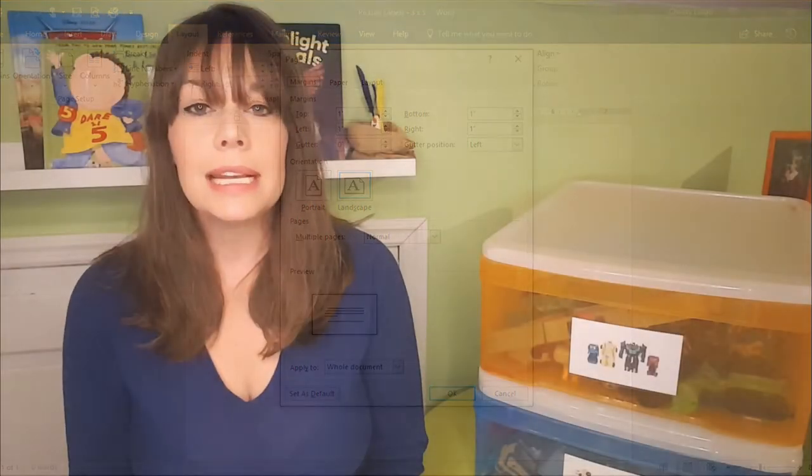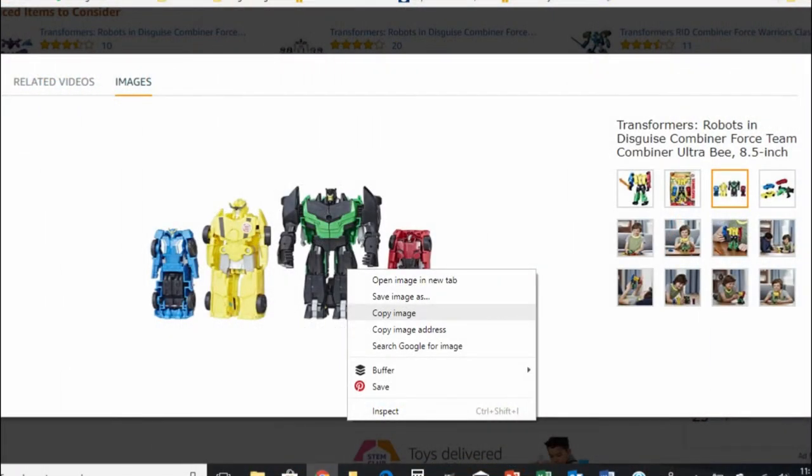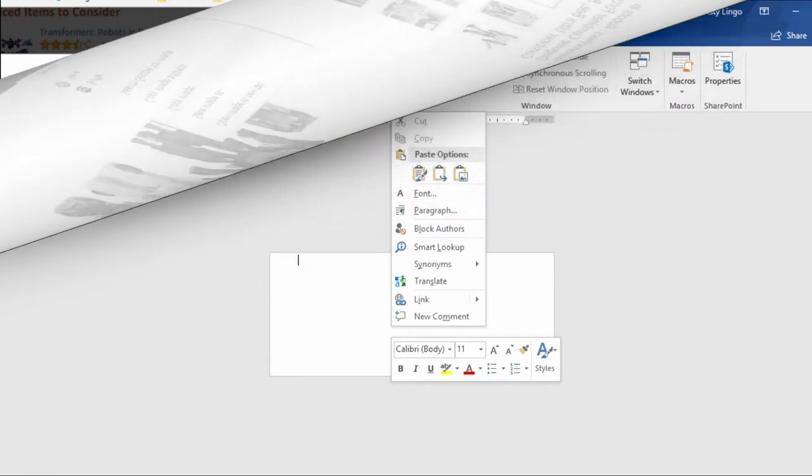Next I pop over to Amazon because I can usually find any toys I'm looking for there — you can use Walmart, Toys R Us, any site you like. Today I'm making labels for Transformers and Hot Wheels cars because those are the bins I'm labeling in my kids' rooms. Once I find a picture I like, I click on it to enlarge it, then right-click and copy that picture to use on my label.